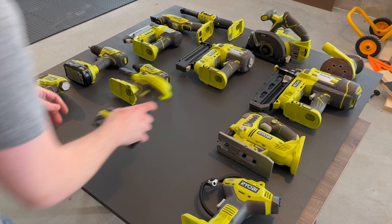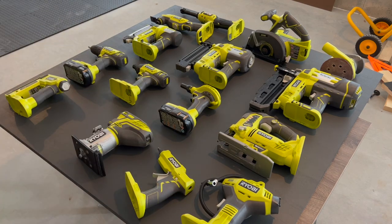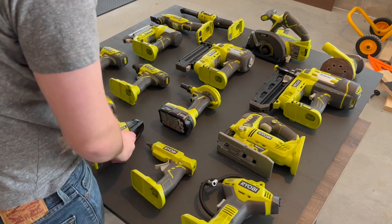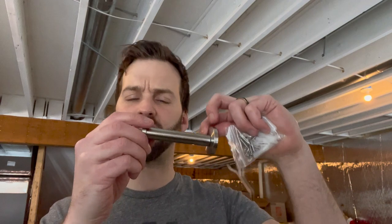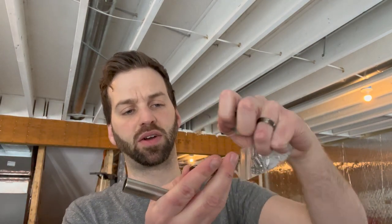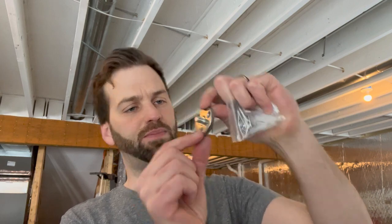Once the paint dries, here comes the fun part. Lay out your tools on the board and play around with different arrangements. Aim to put your most used tools within the easiest reach, and then maybe consider grouping similar tools together. There's really no right answer, because this is your tool wall. I found these towel hooks on Amazon and I think they're going to work out pretty well — they're 4 inches long, about the right length I need.